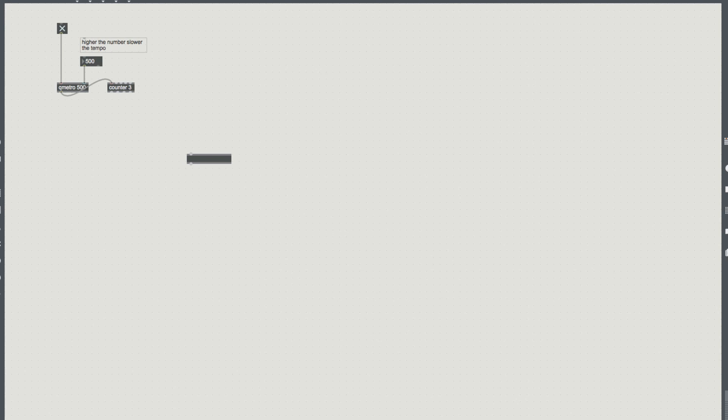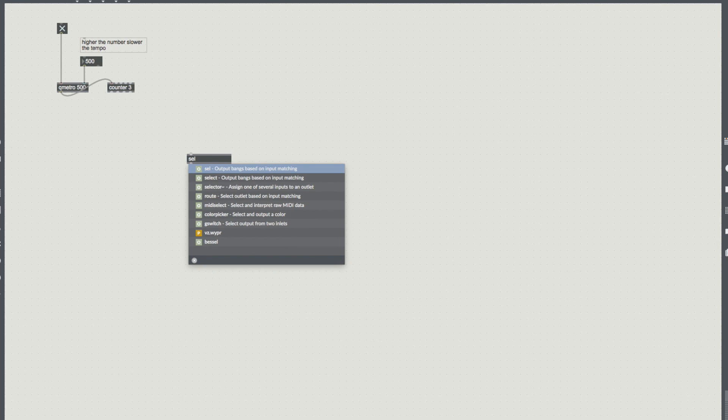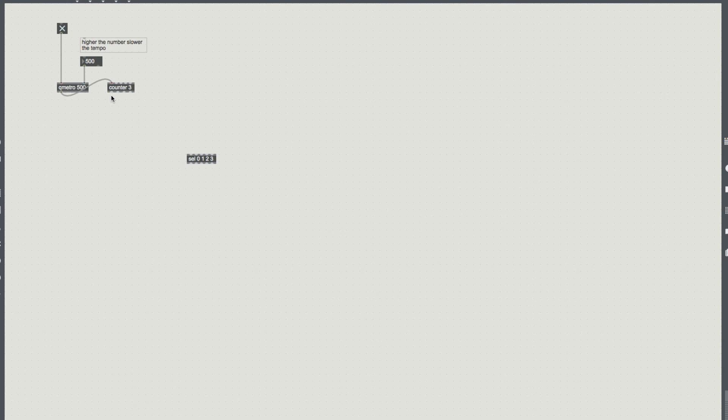I like to use select but other people use route. So I'm going to output bangs based on matching input, and I'm going to have 0, 1, 2, 3. Plug that in there — I'm going to create 4 bangs. The last one is for if the inputs don't match, but because our counter is on a cycle of 0 to 3 it's always going to match one of them. So you'll see here in a cycle we have 1, 2, 3, 4, 1, 2, 3, 4, etc. — and we can then speed up or slow down.